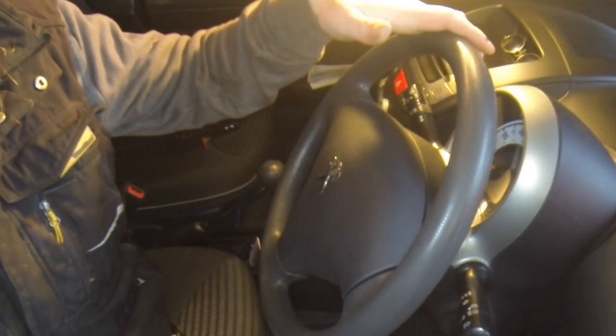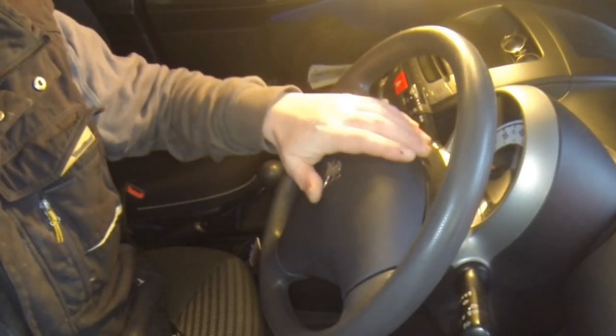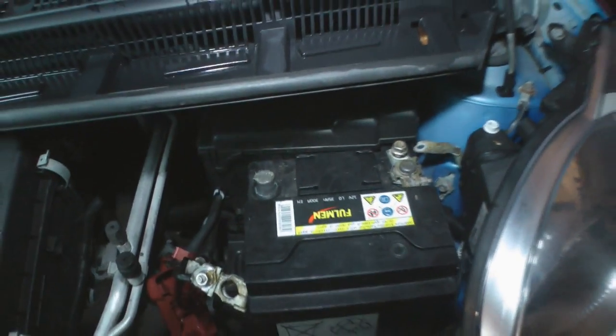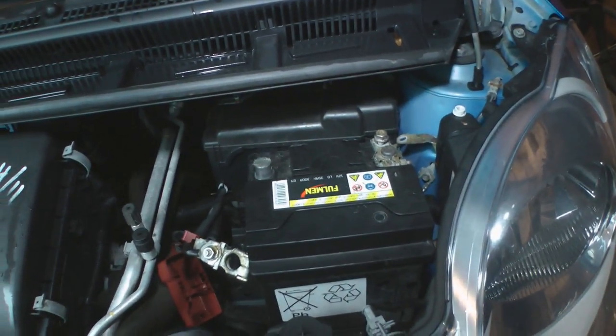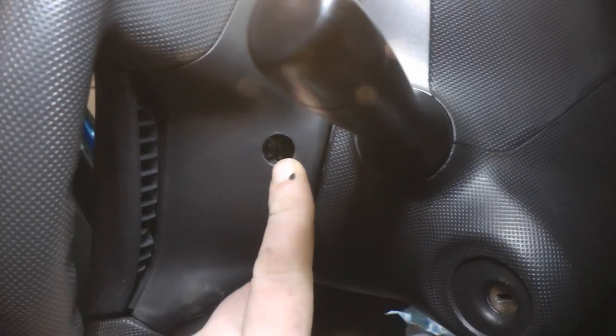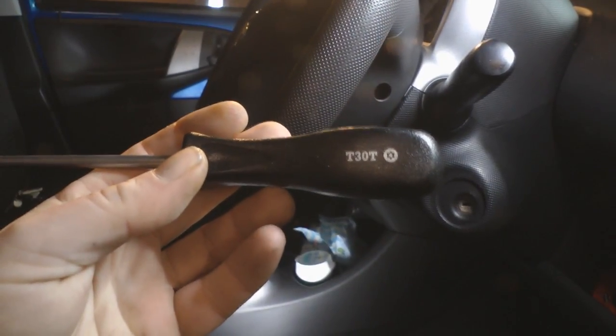The first thing we've got to do is take the steering wheel off, and to do that involves removing the airbag, so I'm going to have to disconnect the battery. Right, so that's the battery disconnected. I can move on to removing the airbag. To remove the airbag we've got these screws either side of the steering wheel — they're T30 Torx.